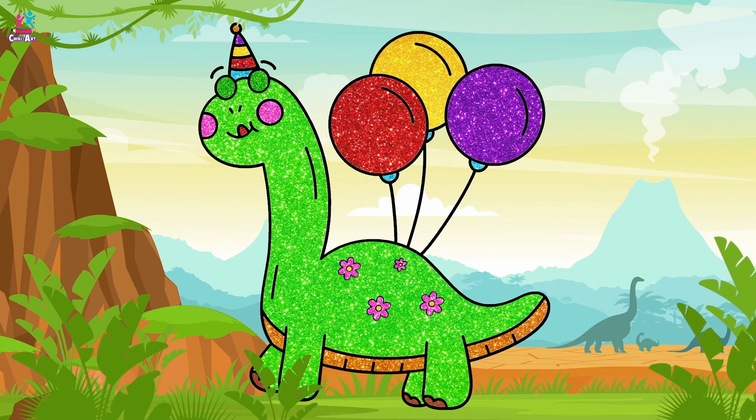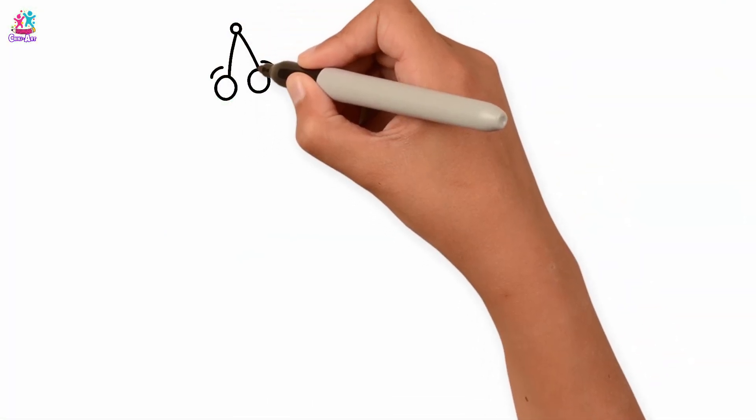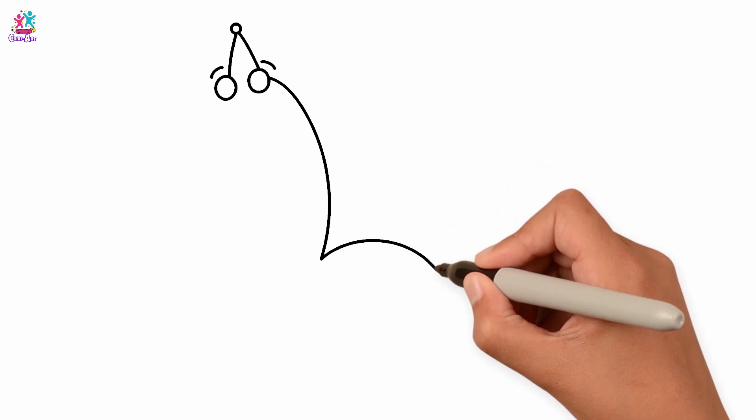Hey kids, guess what? We're going to draw a dinosaur today. That's right! Let's start with the eyes - two small circles, two little arch eyebrows. A gorgeous bobbly hat. Now for the main body.